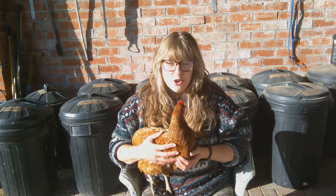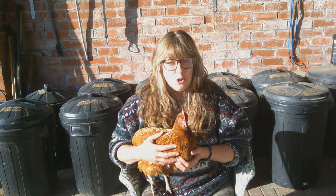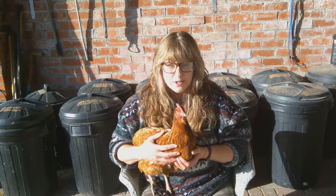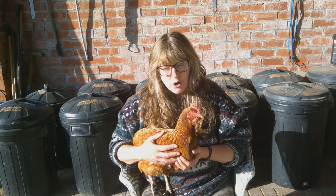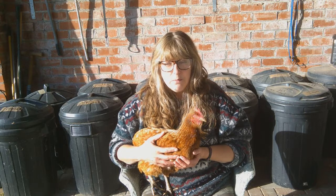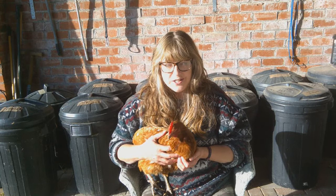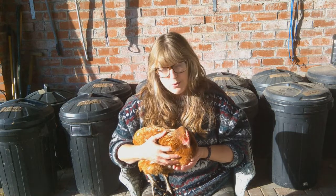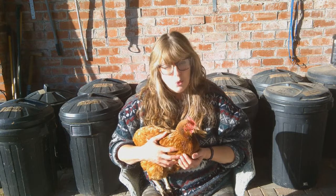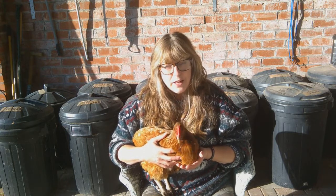I'd highly recommend getting your research done now. Go out to local feed merchants, have a look online. What type of chicken coop do you want to be using? Do you want to buy a wooden one or one of the more modern plastic ones? What sort of space have you got? Get your fencing in place and make sure you've got an area that's going to be fox-proof. And don't wait till the day you're going to collect your chickens to suddenly realise that you need food and various containers or utensils such as waterers and feeders. So do your research and have a think about what they're going to need.